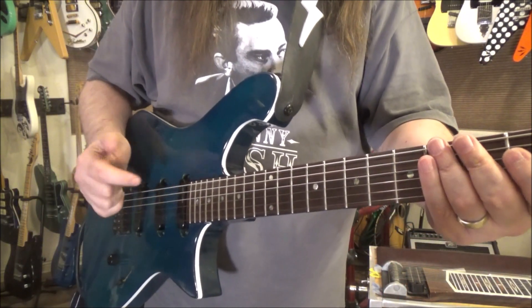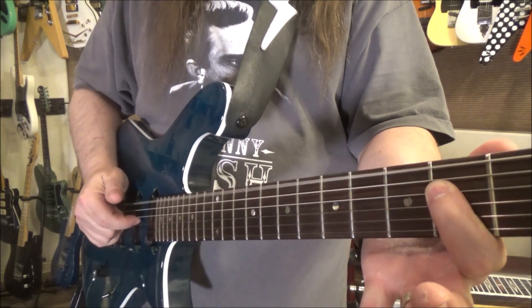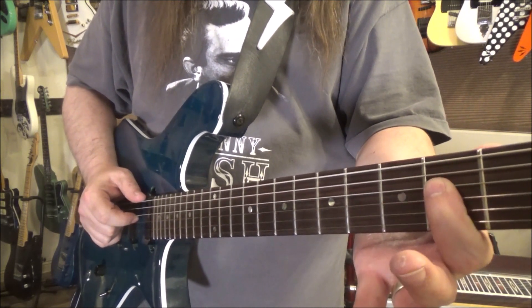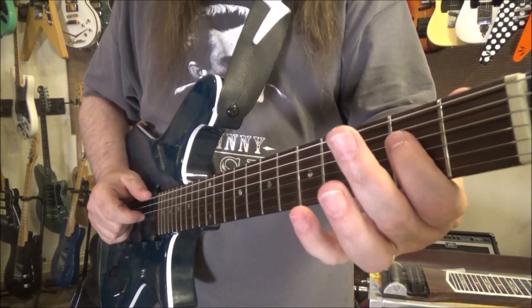Let's do the lick, and then we'll work on what's going on down here. We're going to be hitting the low E, and going to the D string, second fret, first finger, and pulling off to open.